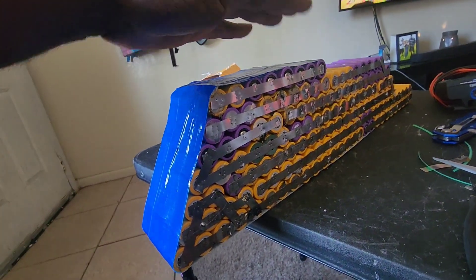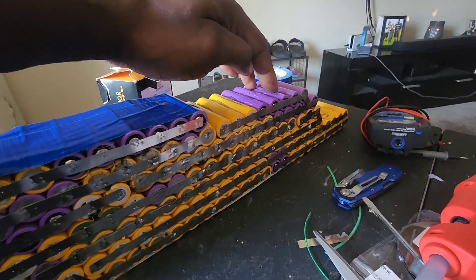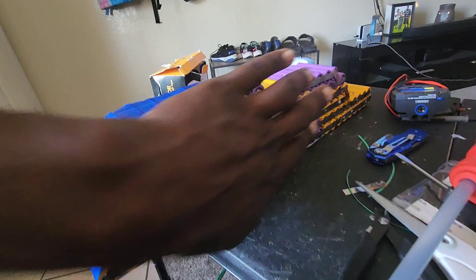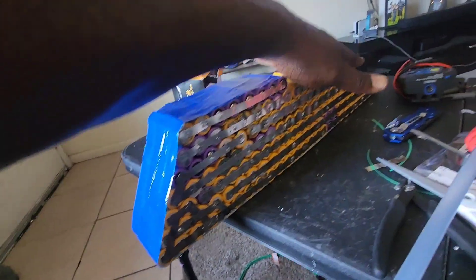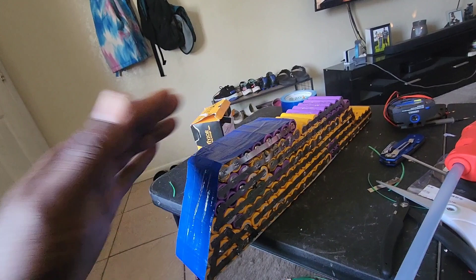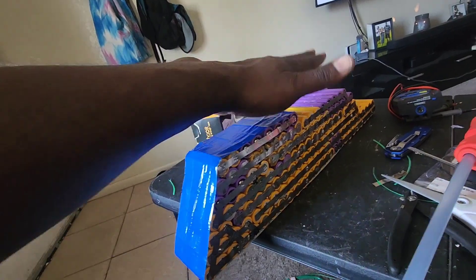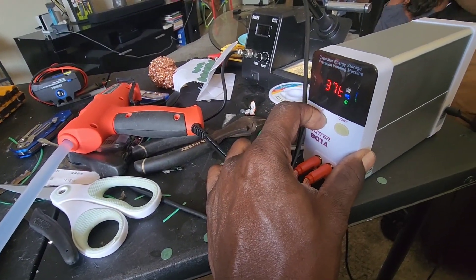I'm not even done yet - I still got to add 10 more cells along this row in parallel to finish the job. Then I'm going to mod this side up, tape this up, put cardboard around this battery, and fit it into the bike. I'll show you how I made it fit in the bike normally because I bought the stuff normally, made the battery, put it in, and it fits perfectly.